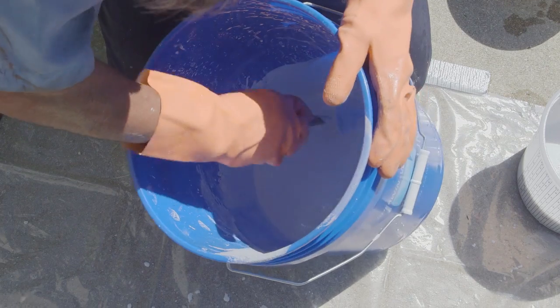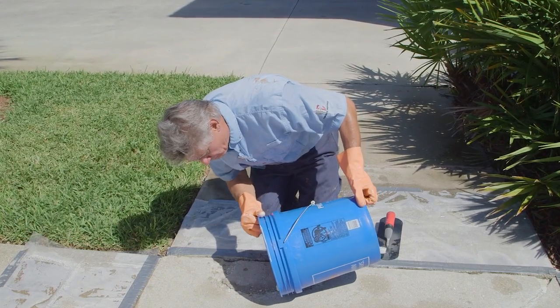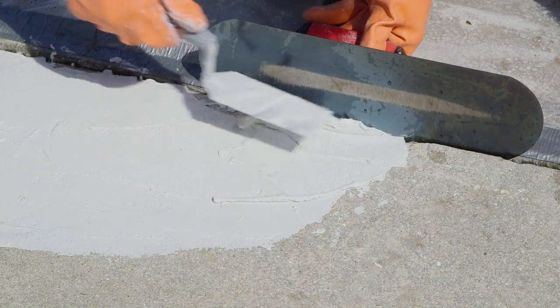Repairs are quick and easy with H&C Concrete Ready Quick Patch and Repair, so you can deliver a solid, attractive surface in less time.